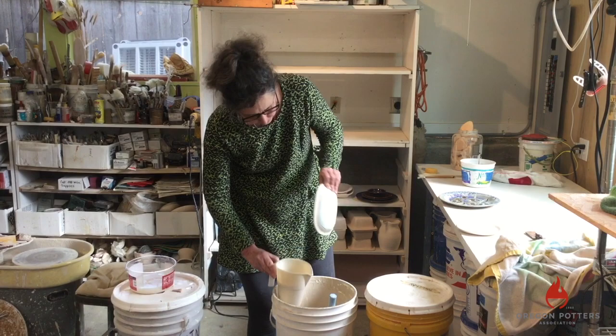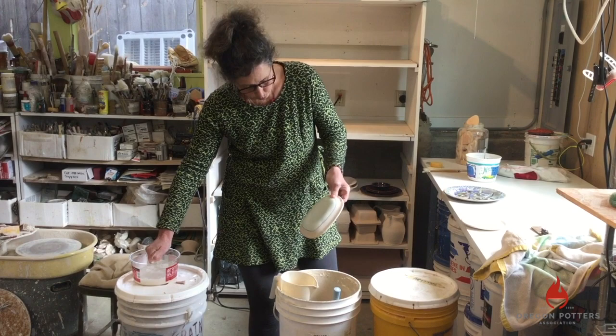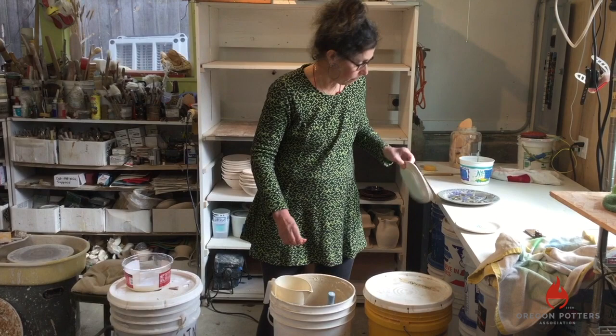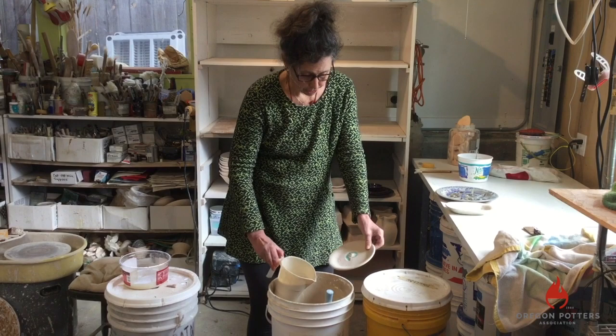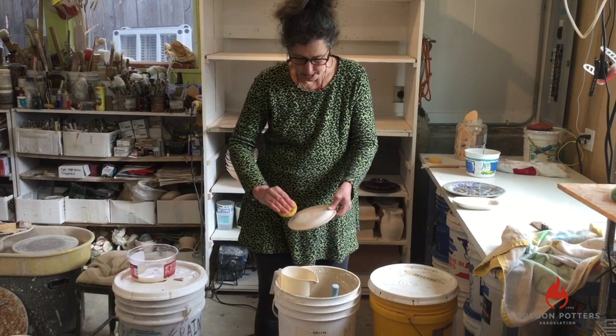I'll wipe the glaze off of the bottom. I make sure not to have any glaze on the bottom of the piece because when the glaze melts in the kiln, the piece will stick to my kiln shelf and will never come off. So I have to make sure and clean all of the glaze off of the bottoms. Okay, so these are glazed.